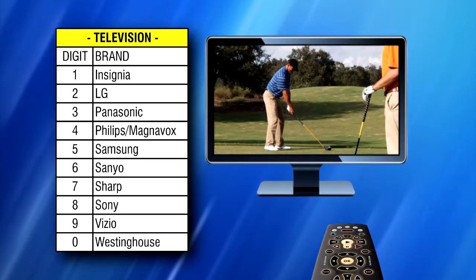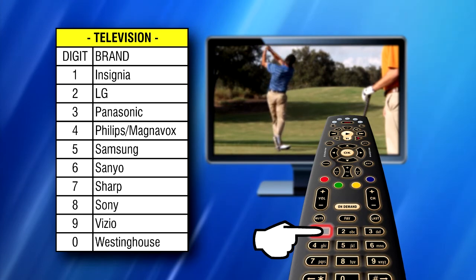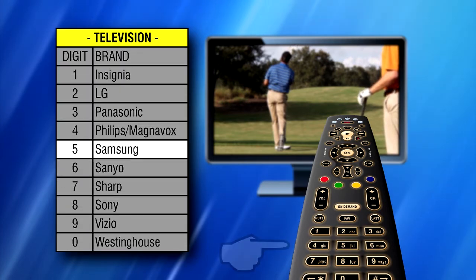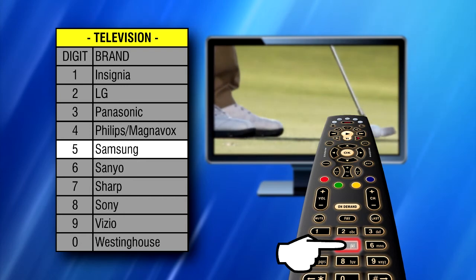Press and hold down the Digit key for your device brand while pointing the remote to the device. For example, if you want to program the remote control to your Samsung TV, you would press and hold down the 5 key while pointing the remote to that specific Samsung TV.